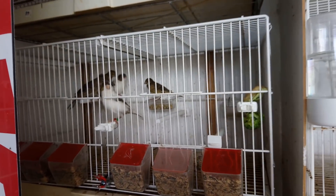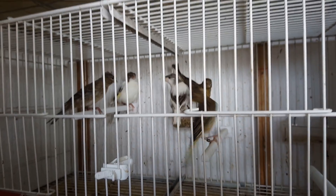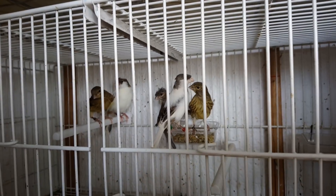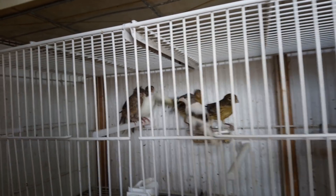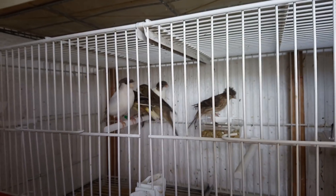Estos son los del matacán. Mira qué guapos están, los del matacán. Con rima, ¿eh? Dos con moña, un gris. Y un pío va a caer sin moña. Uno con moña solo. El otro en la madre.